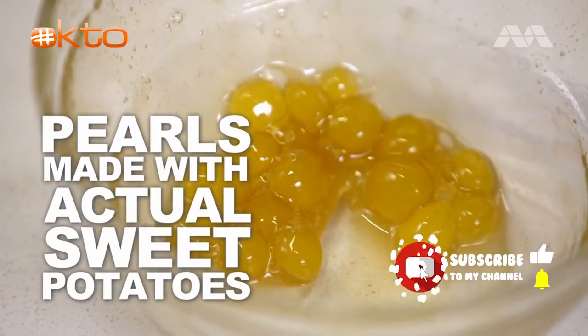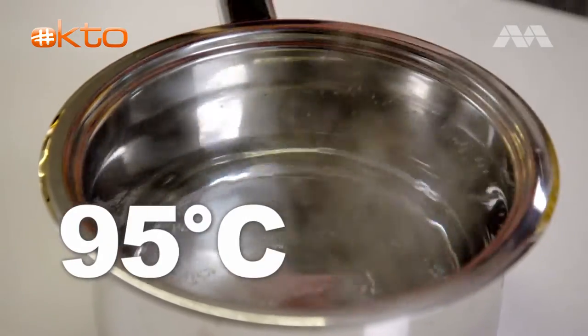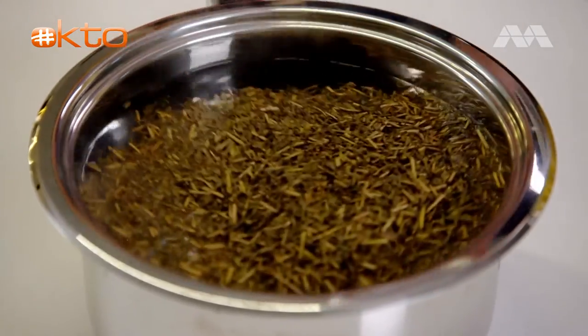In place of our tapioca pearls, we're going to use a sweet potato boba. Sweet potato boba? Yes. I've got some water boiling — this is about 95 degrees — and we put the Hojicha tea in for about five minutes.